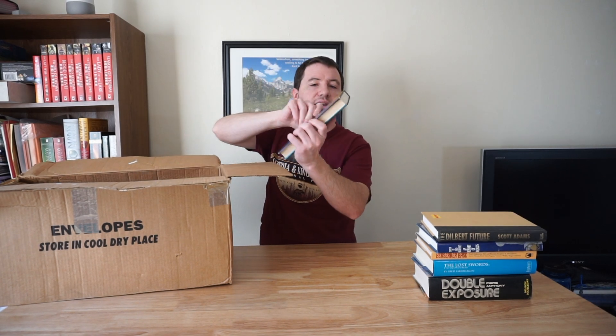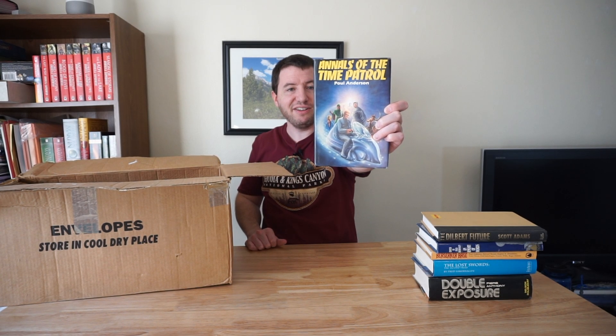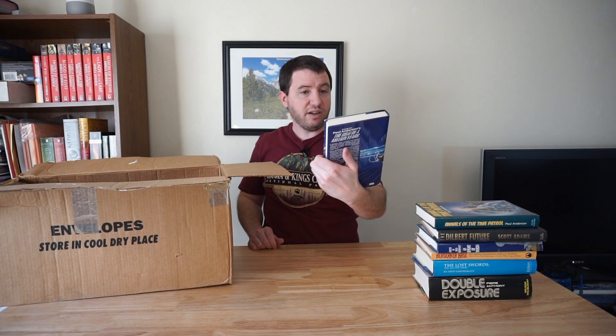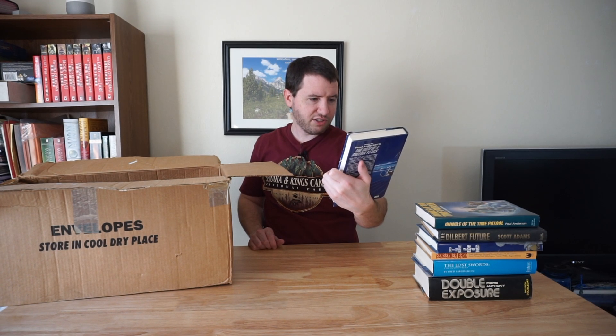And next we have The Annals of the Time Patrol by Paul Anderson. Again, nothing I've heard of — either the book or the author, for that matter — but interesting. And then we have another Paul Anderson: The Shield of Time. That is a very unique-looking book cover. Looks science fiction-y, but there's also some woolly mammoths on it.